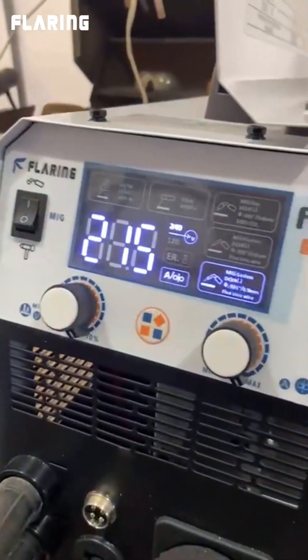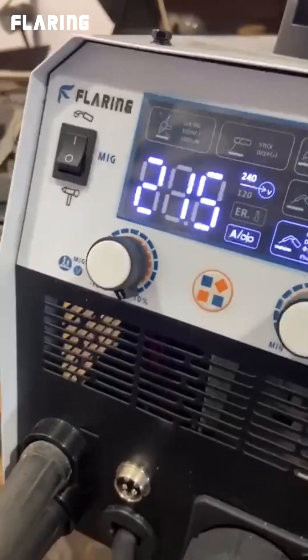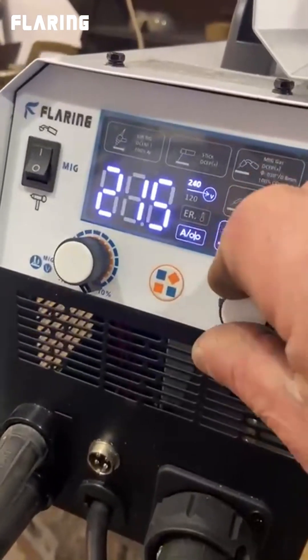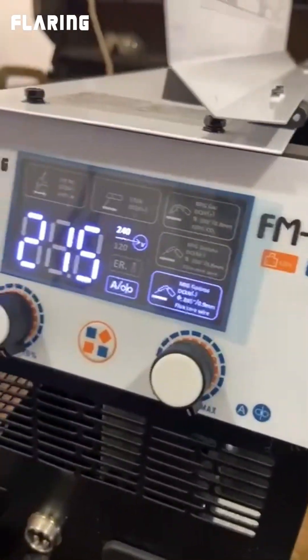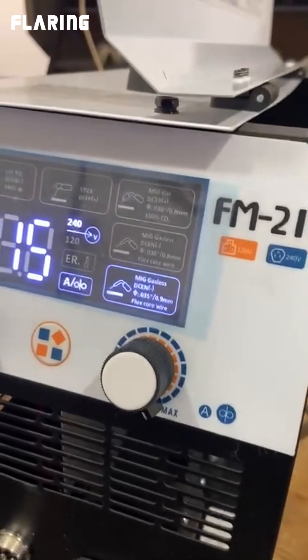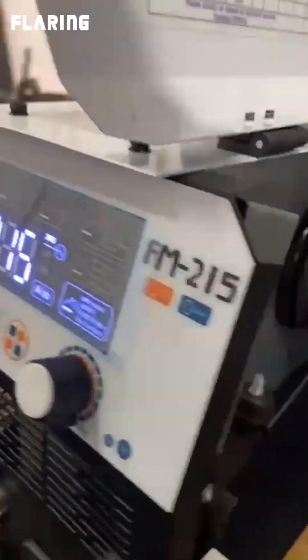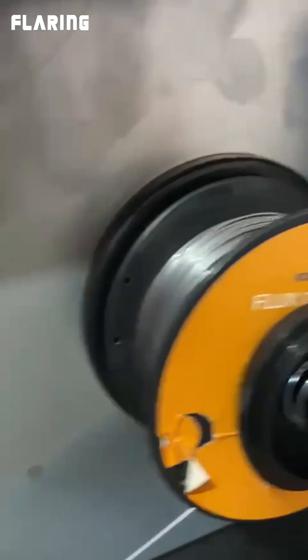I recently bought a Flaring FM 215. It has all sorts of nice features on it: 215 amp, 240 dual voltage. It'll accept a TIG gun, comes with a stick. It's got all kinds of gas, and gasless. Runs some KOP wire in it, .040 wire.